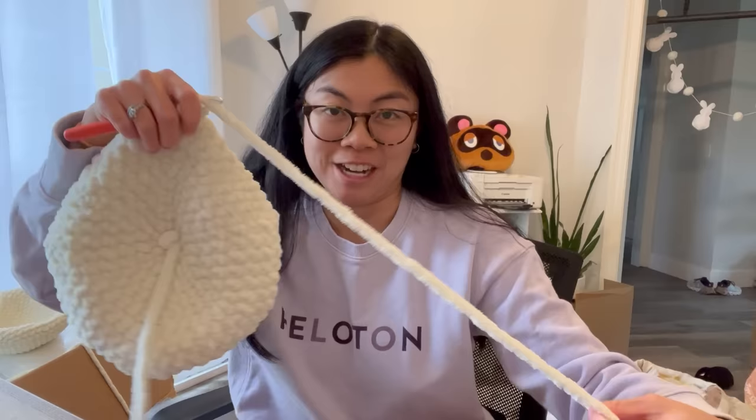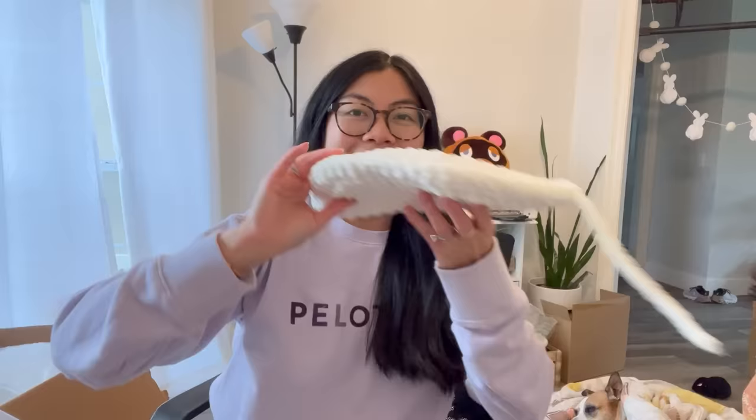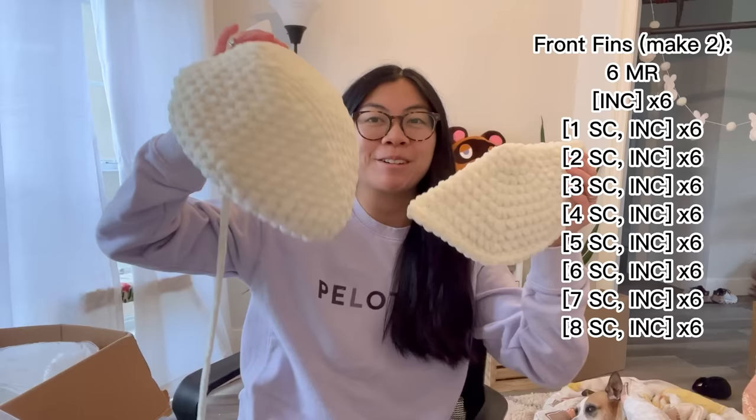I cannot work with thick yarn like sweet snuggles for too long because it causes my arm, wrist, and hand to cramp — maybe because my hands are pretty small, but gripping this yarn and crocheting it really hurts. I can't sustain it the way I can with thinner velvet yarn. I just finished one front fin — let's close it up and see how big it turned out. It doesn't look that big on camera, but when you compare it to the head you can see how huge this turtle is going to be.